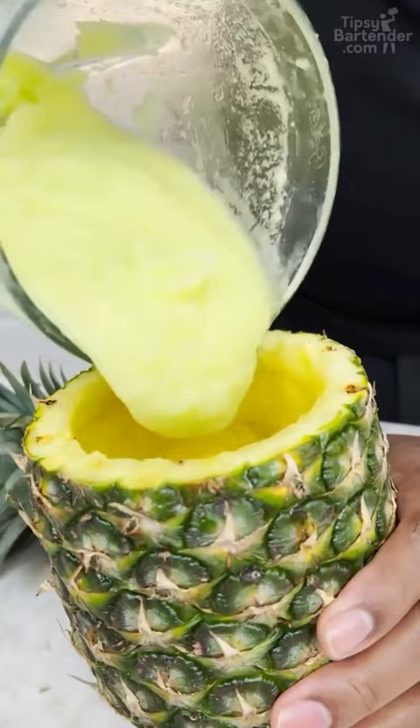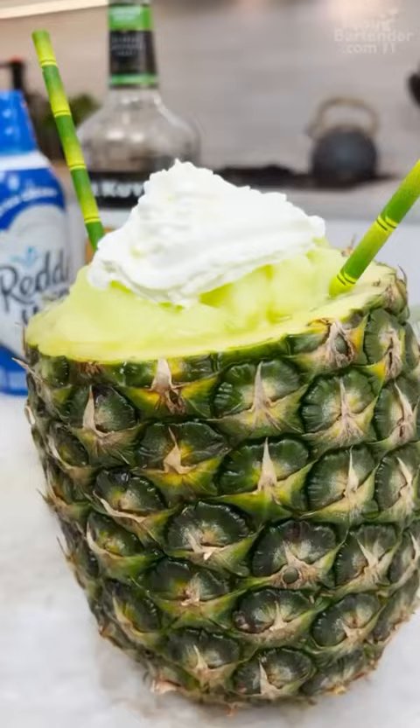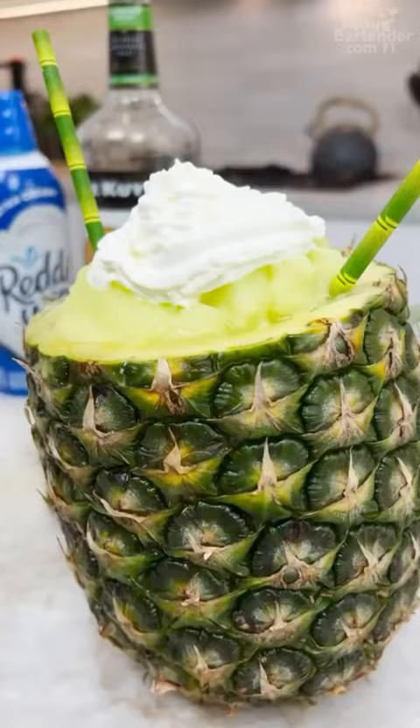Okay guys, we're chunky homeboy, we're chunky. We're chunky in here. Beautiful. And there you have it homeboy, the frozen Scooby snack in a pineapple — for you and that someone special.